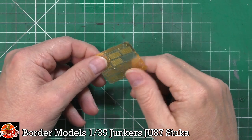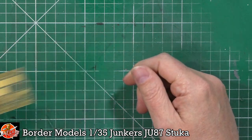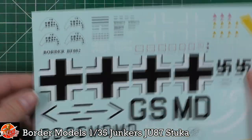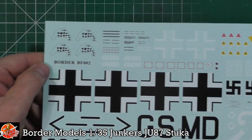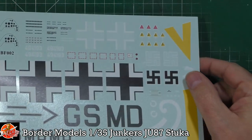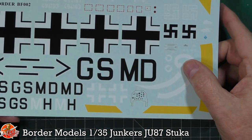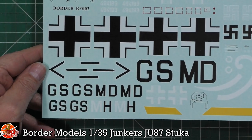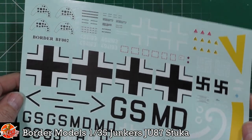One thing notably absent is any harnesses — you get no seatbelts or harnesses for the seats whatsoever, so you'll have to go aftermarket. The decals include the instrument panel faces with a couple of different options, swastika decals in two parts with or without a shadow, tank kill markings, spinner swirls, and the various marking options — all very nicely printed.